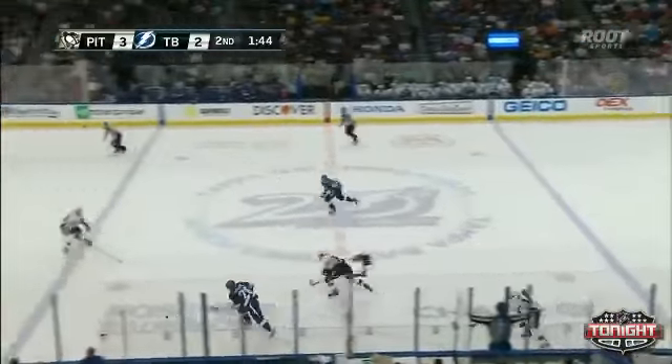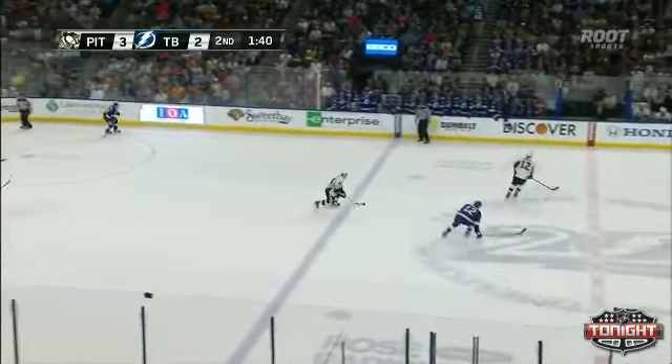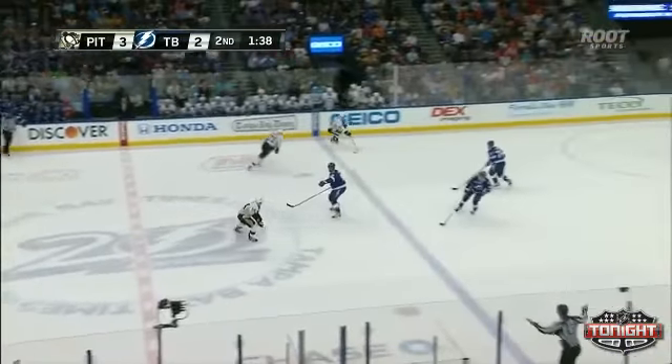Sanoi takes off. It's going to be a two-on-one. Latang getting back. Stamkos is there. Orpik is there too. And he's able to tap it ahead to Kunis, who finds again.